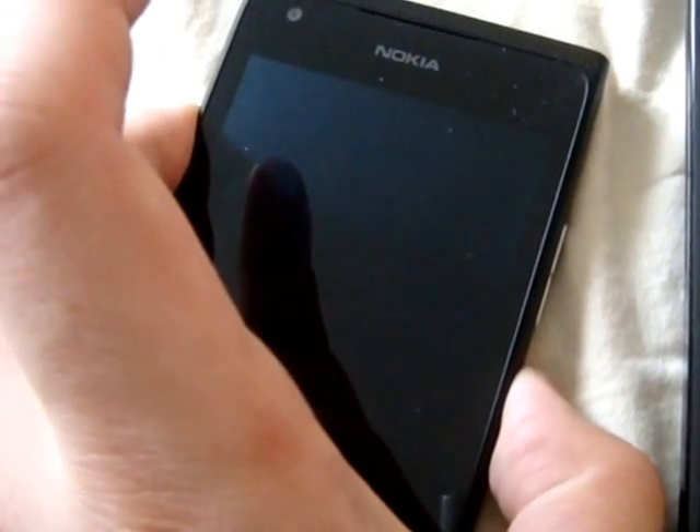I'm going to unlock the Lumia 900 from Rogers. I'm going to turn it on. Right now I don't have the SIM card in it. I just need the IMEI number and I'll show you how to get it.